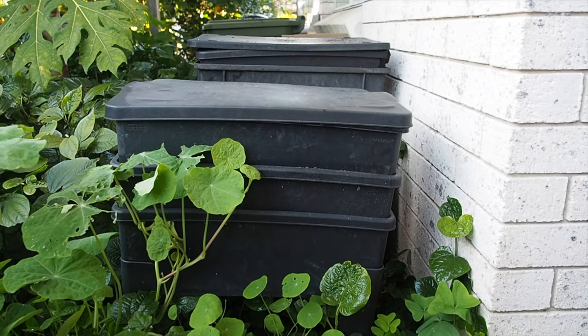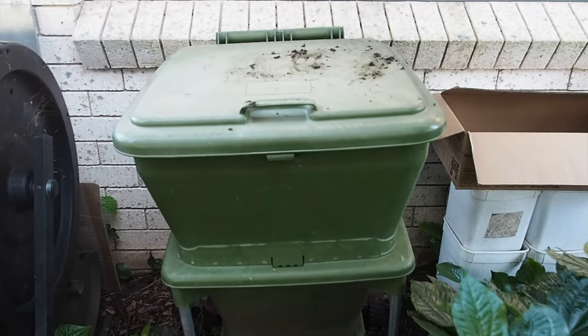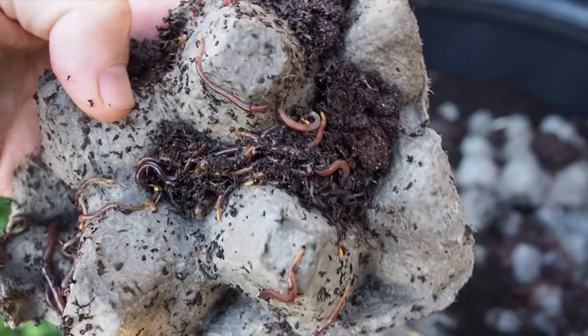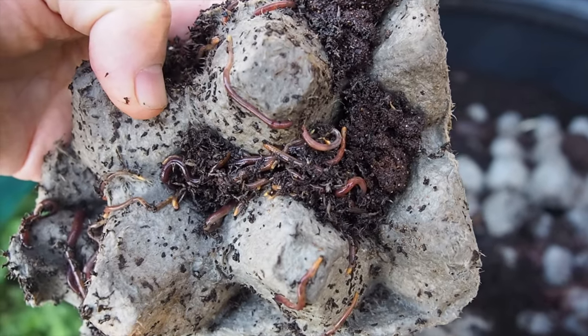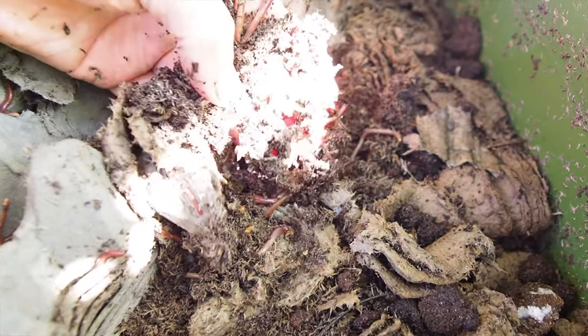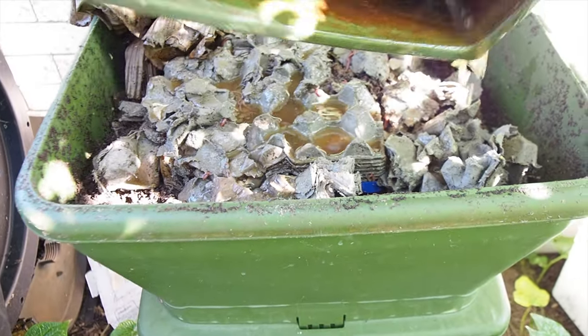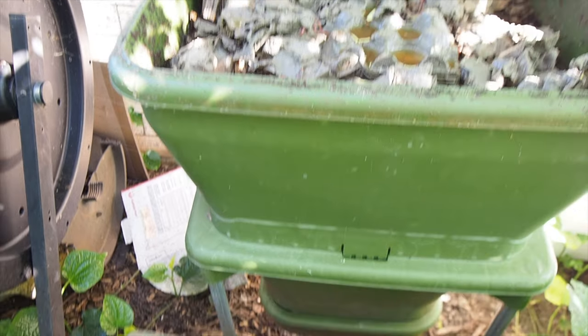Coffee cardboard is suitable for all types of worm farms large and small. The key is to not overdo it with your coffee — just slightly coat your cardboard so your farm doesn't get too acidic. You may also want to consider a coffee slurry and just pour that over your cardboard from time to time.